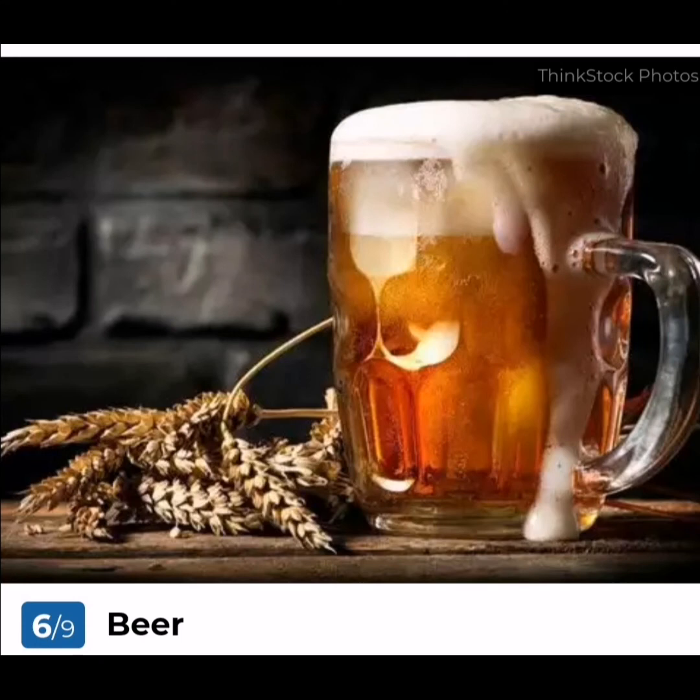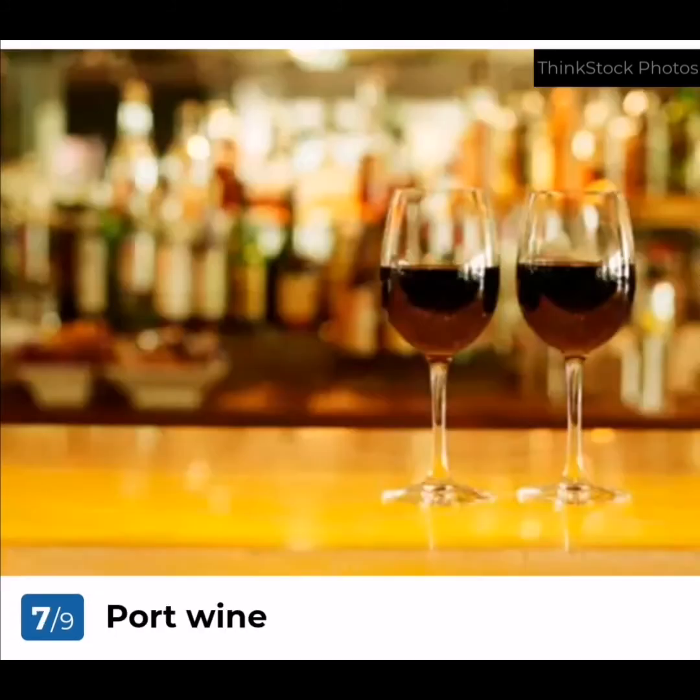Beer: Barley, water, hops, and yeast are the four magic ingredients required for making beer. The sugars from the barley are extracted and converted to alcohol by the yeast. Other grains like maize, rice, rye, and wheat are also used in making beer.